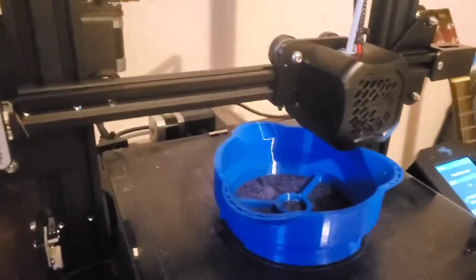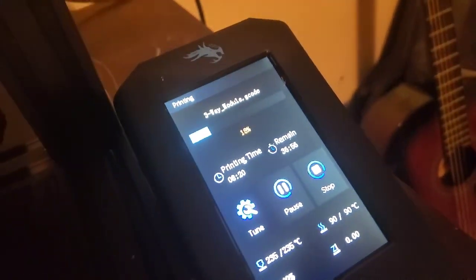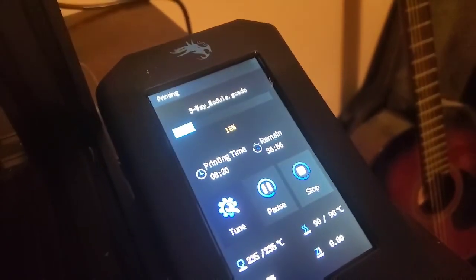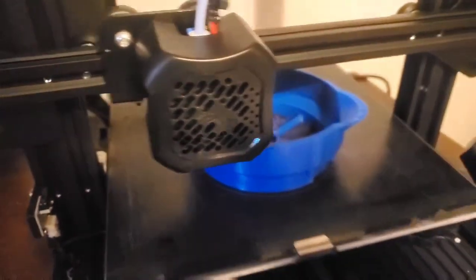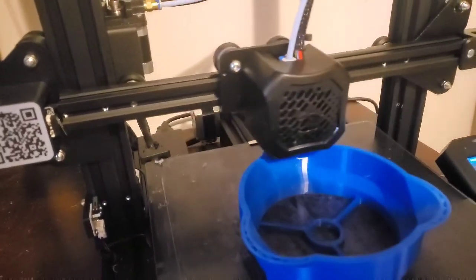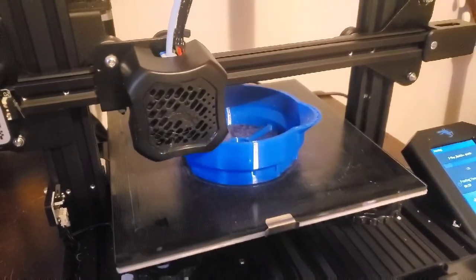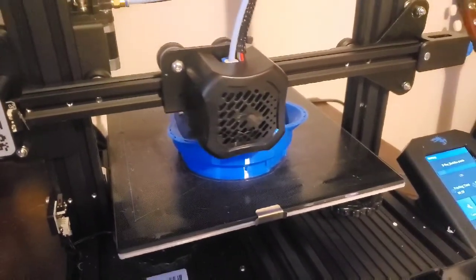So here's the three-way module printing. We're about 18 to 20% into it — a little bit longer to go. I can't wait — I need to print out about four or five of these plus the spacers. Can't wait to start growing.